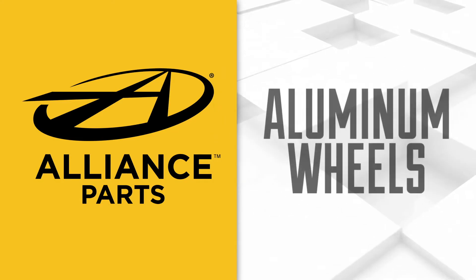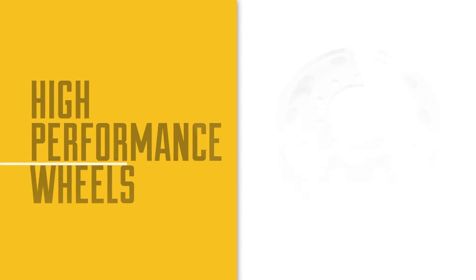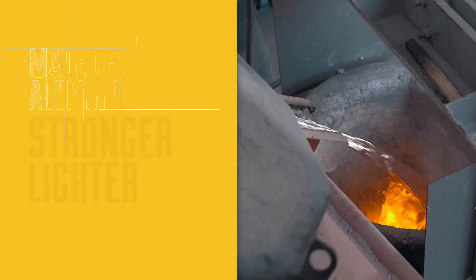Alliance forged aluminum wheels are built for the long haul. These wheels are designed with a high strength to weight ratio and cutting edge aesthetics. They make a statement and they're engineered for the long haul.